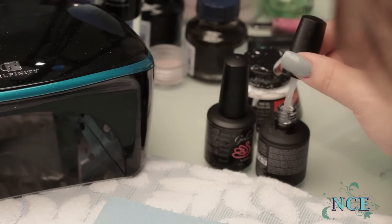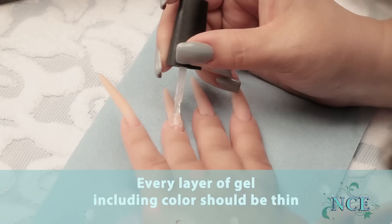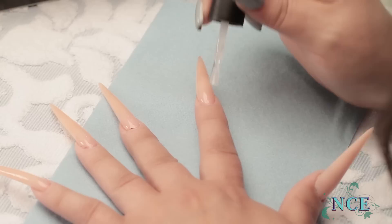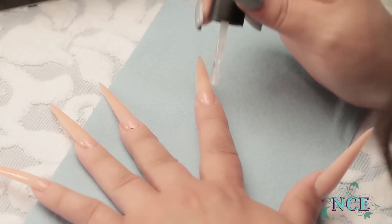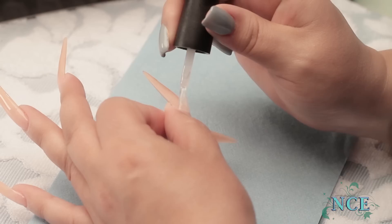I've made my stilettos, they're all ready to go. With gel, of course, you have to do a base coat. You do it very, very thin — this is so your gel color will stick to the nail. This is an acrylic-built sculpted stiletto nail with a gel color put on top of the finished acrylic nail. Make sure you get it everywhere. If you get it on the skin, do get it off there.